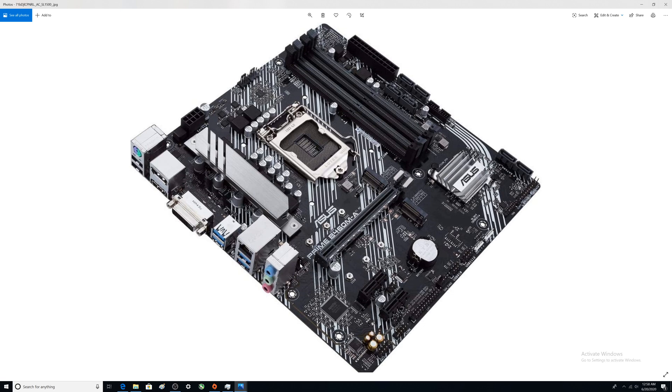There are three system fan headers on the board. There is also a CPU fan connector, and a 4-pin power connector for the CPU which comes from the power supply.